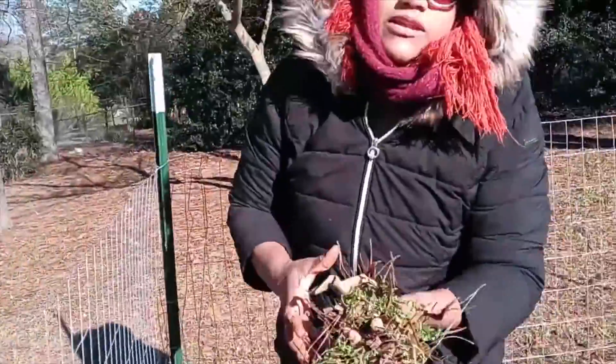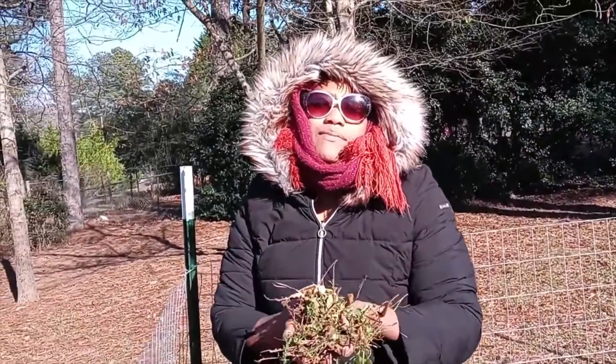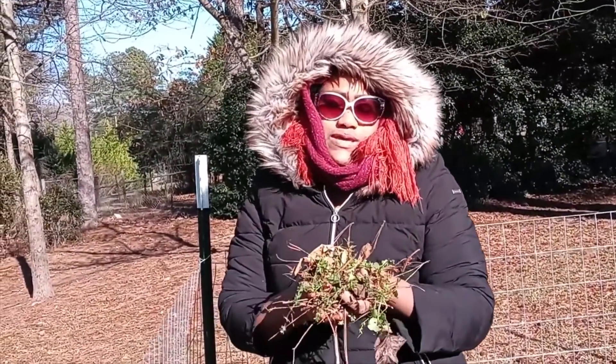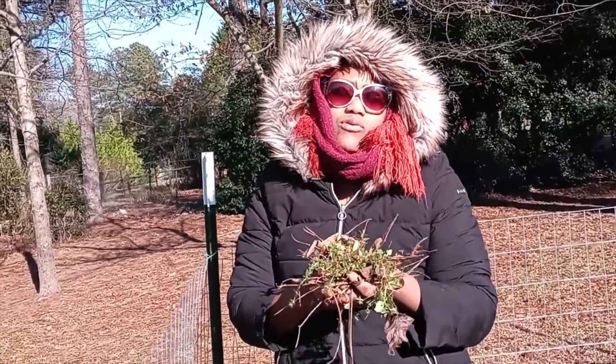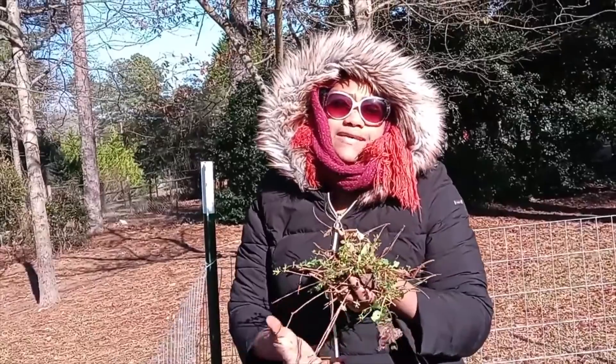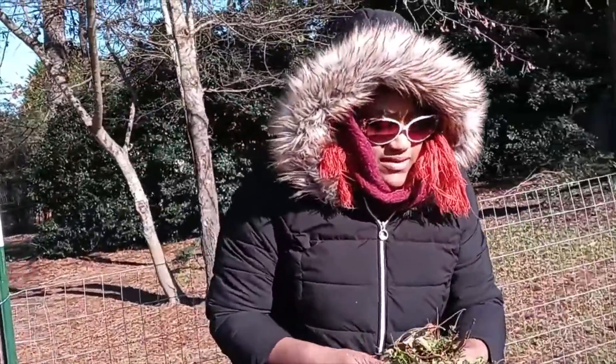These weeds I'm going to use to make a natural fertilizer. I've been researching how to make natural fertilizer, and what they're saying is you can boil these weeds and use that water. That's what I'm going to be doing — I'm saving these and I'm going to experiment with that.